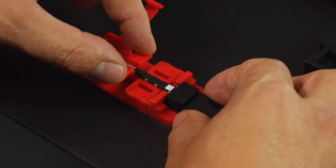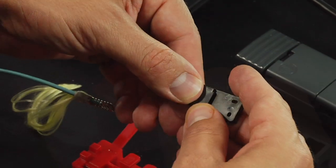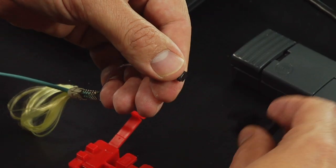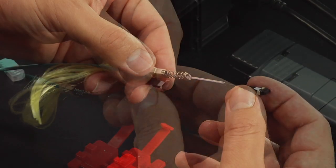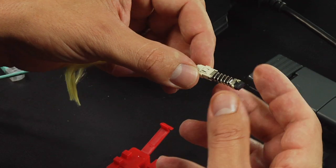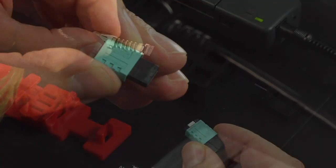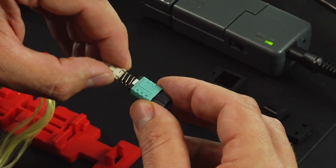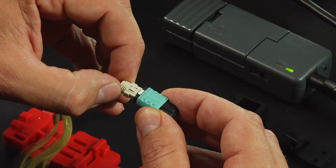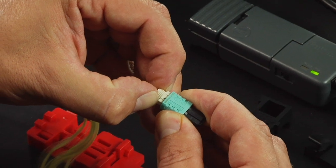Release the Fuse Connect MPO assembly tool hinge. Remove the fiber and connector body holder from the assembly tool. Remove the connector from the connector body holder. Slide the spring unit until it is flush to the back of the connector. Remove the dust cap from the housing assembly. Align the white dot on the ferrule assembly to the white dot on the connector housing. Slide the housing assembly onto the connector until a snap is heard.